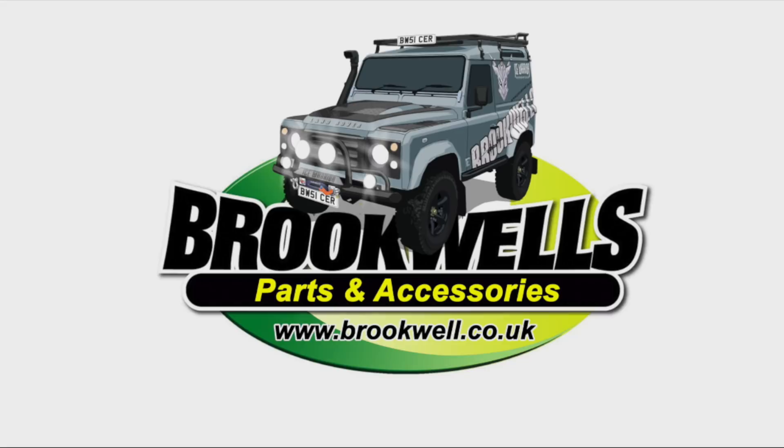The Land Rover Toolbox videos are sponsored by Brookwells and we're glad to have them on board to help you to stay on the road.